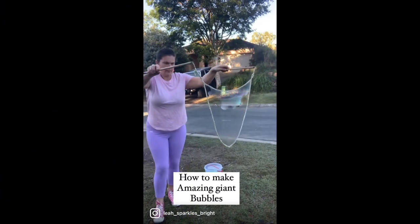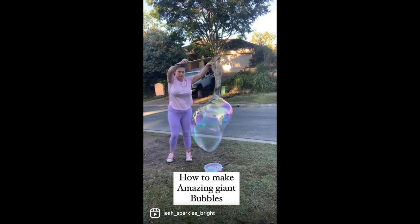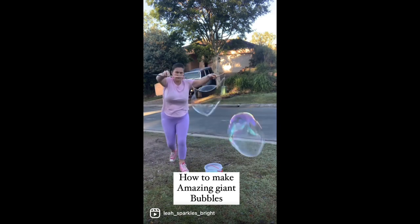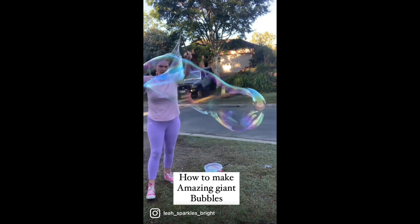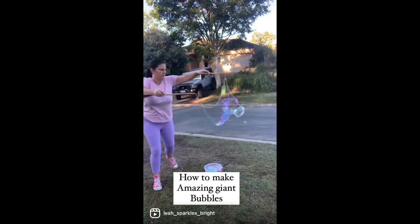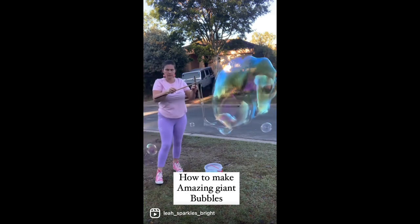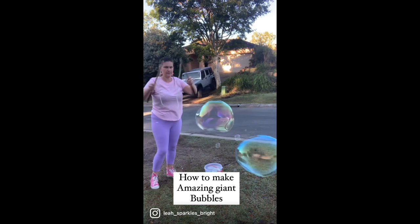In this video I'm showing you how to make amazing giant bubbles. The kids love popping them and I love making them for them — they're so cool and the colors are amazing. You can make big ones, little ones, the sky's the limit. And I'll show you a little close-up of a big bubble.